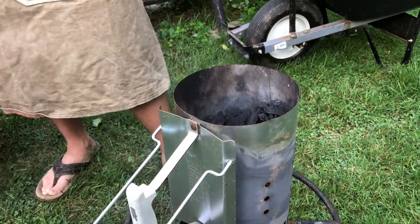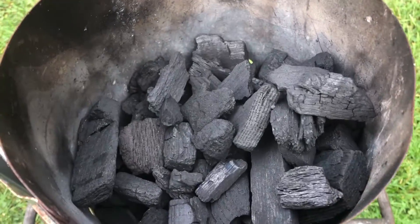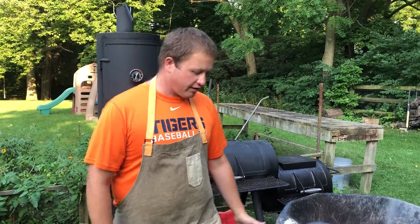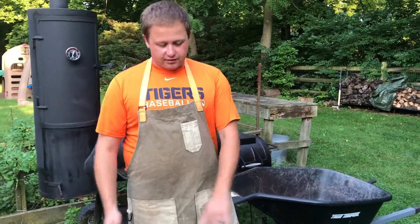You'll notice it actually looks like wood. We all probably grew up with charcoal briquettes, but those briquettes are full of fillers and binders and Lord really knows what chemicals. I don't like them purely because I don't even like the smell of them when they light.